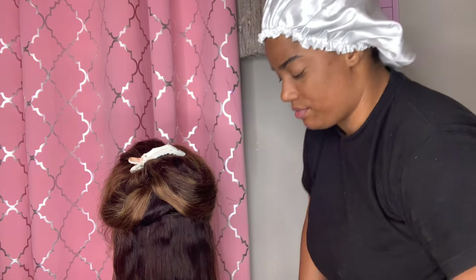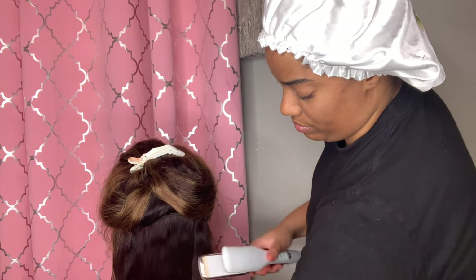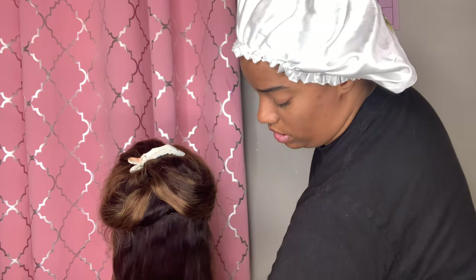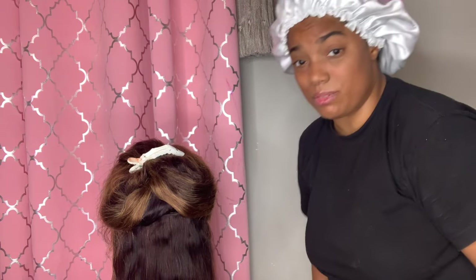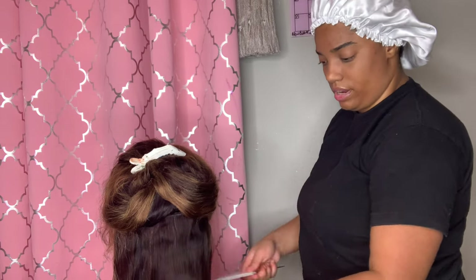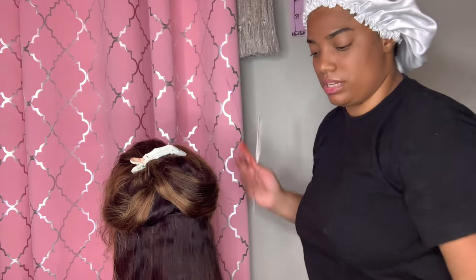Passion should definitely be your driving motive to do this — or even if you feel it's a profession you can grow passion in. For me, I got started making wigs and never actually wanted to do hair. I got into wigs because I needed to at the time — I'll tell you that story another day — but I got into it because I needed it and I was good at it.